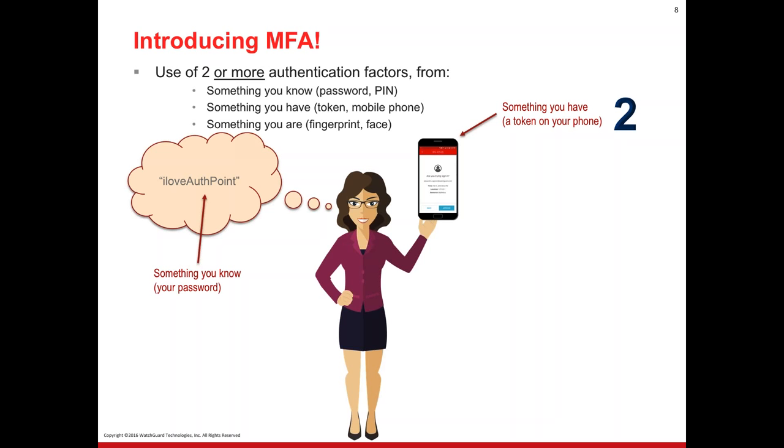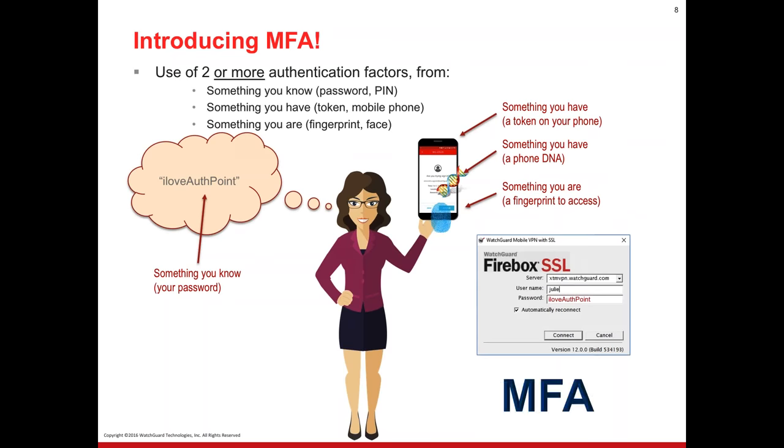With AuthPoint we're extending that protection even further by tying into the biometrics of the phone. If Wendy tried to hack me and steal my AuthPoint token, my token would say Wendy's phone isn't the same as Johan's — we've already married Johan's phone, we're not going to allow Wendy to impersonate it. So we have something you have — your phone DNA, married to that specific phone — and then we also want your biometric: your fingerprint or facial ID recognition. That ultimately is multi-factor authentication.